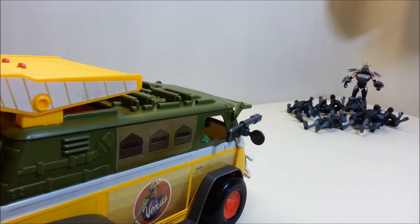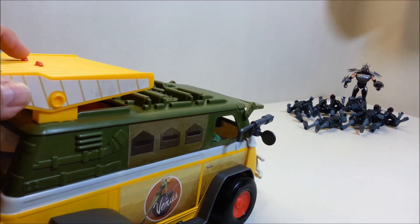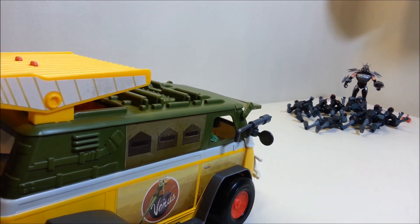Ha! Yeah! Just for good measure — take that, Shredder! Bam!